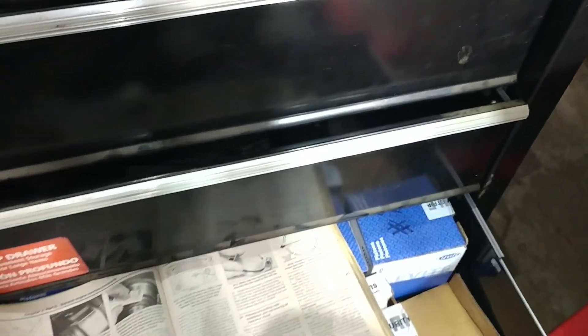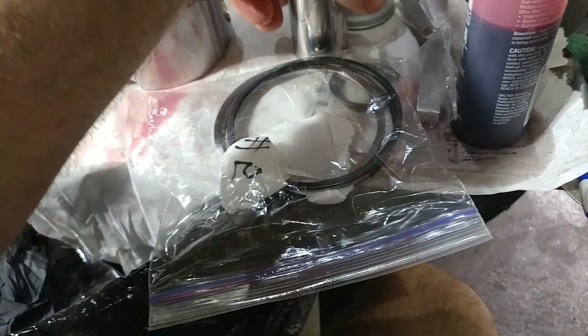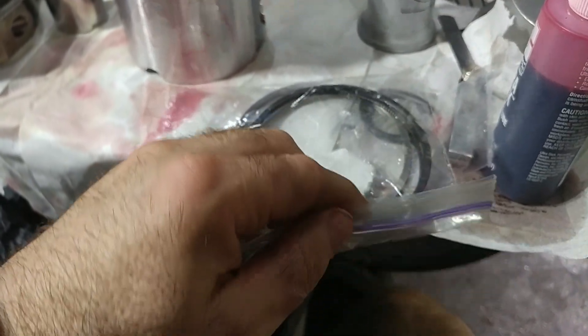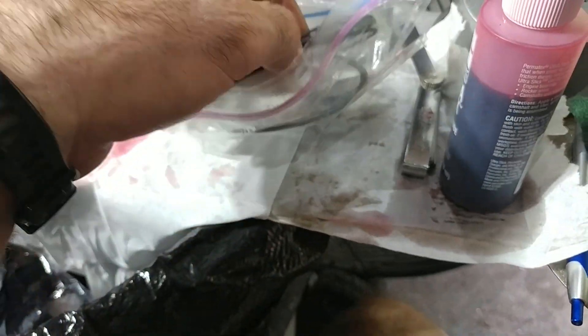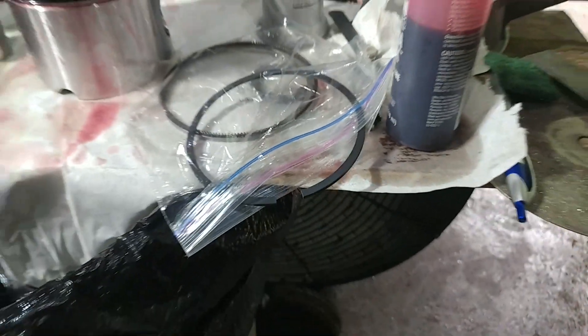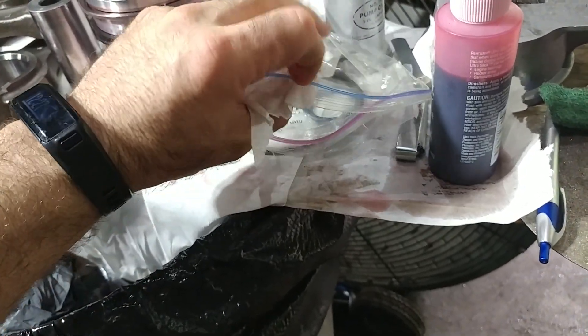Let me grab one of our other ring sets. There are all our handy dandy pistons — we'll grab number five so we can show y'all. We are pretty fastidious — we keep our rings separated because we did all of that gapping work and we don't want that work to be for nothing.